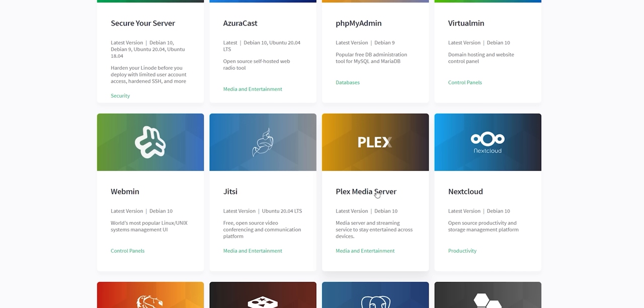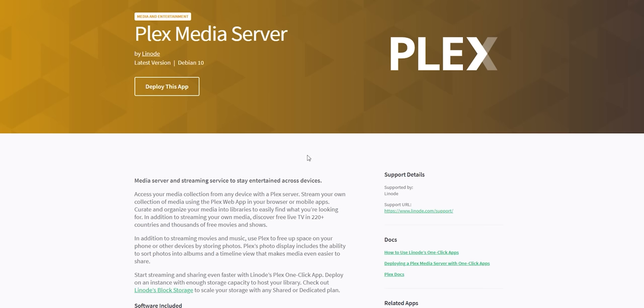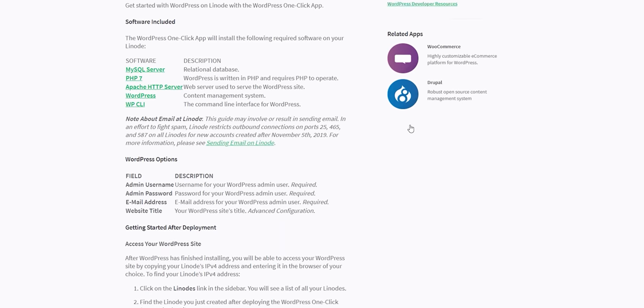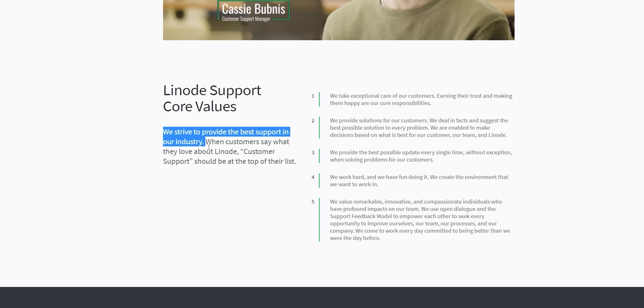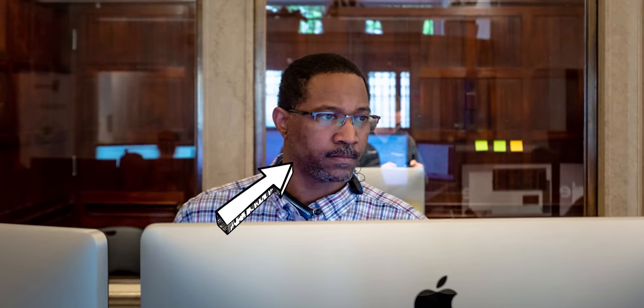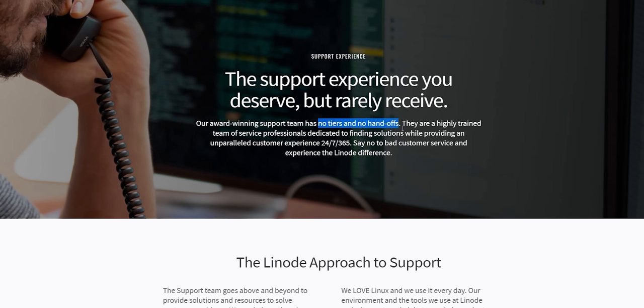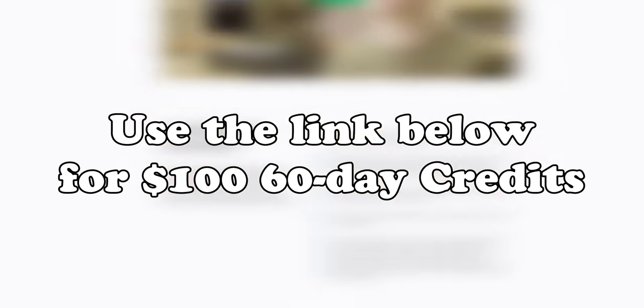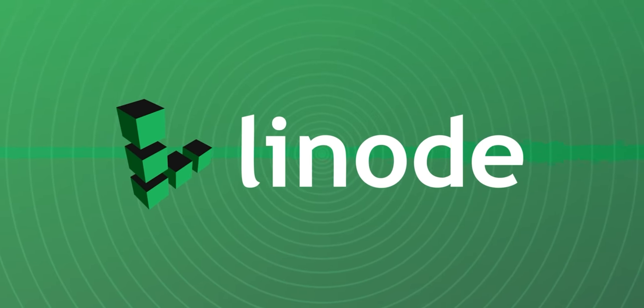You can also use Linode to host your own Plex servers, which is very useful. If you're looking for a place to host your new WordPress website, Linode is an affordable and reliable option for that. Not only that, but Linode has some of the best customer support in the business — regardless of your pay tier you'll get through to a person that'll help you sort out your problem. Sign up using the link in my description for a $100 sixty-day credit. Thank you very much Linode for sponsoring this video.